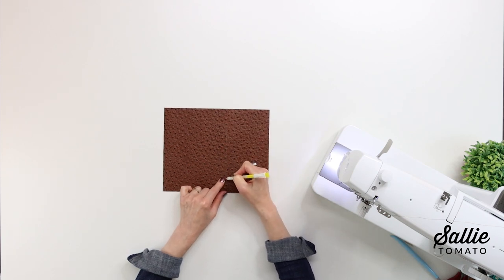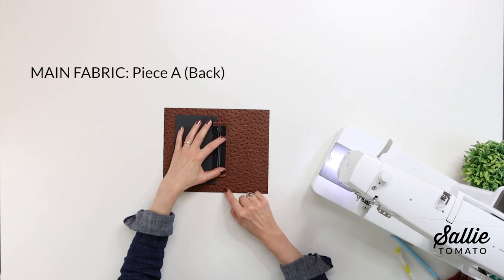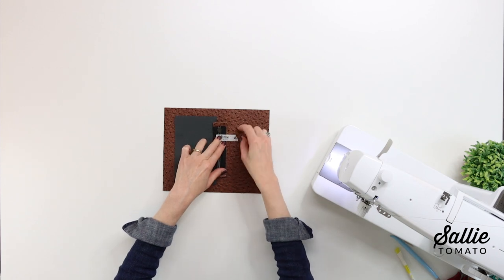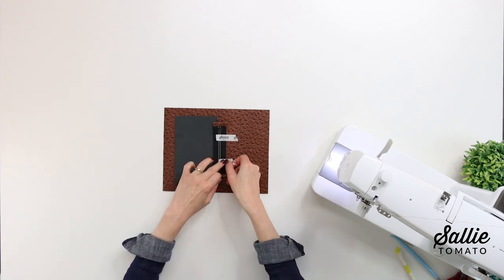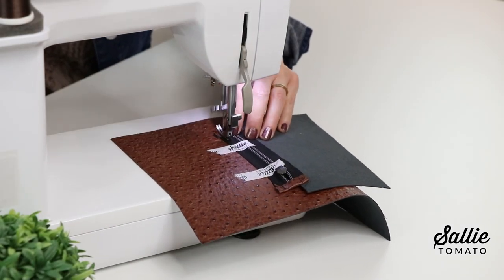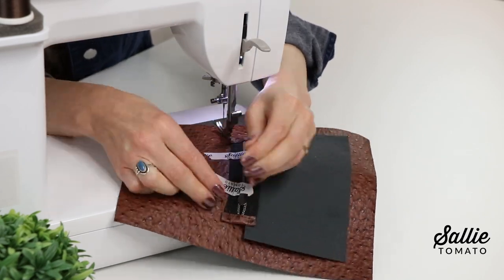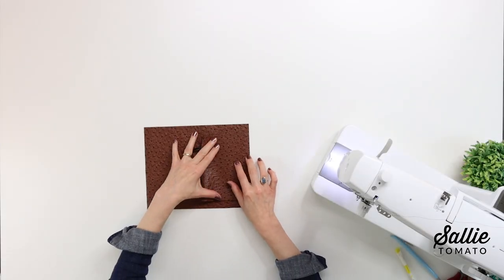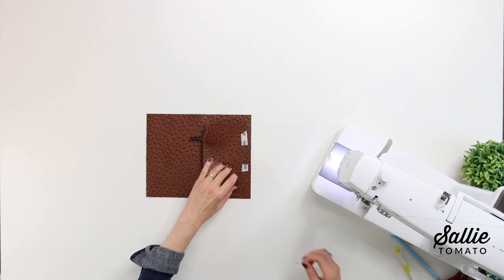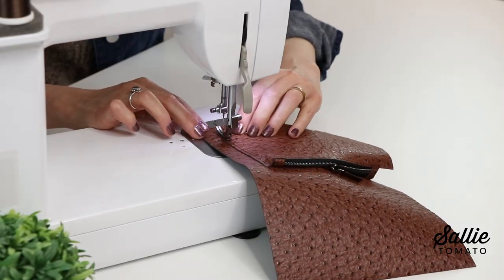Now with right sides together, center the unsewn edge of the zipper in from one short edge of your piece A — that will be your back piece. You can use a few pieces of paper tape or washi tape to hold the pocket in place, then sew the zipper in place. After you've stitched through it, washi tape tears away beautifully. Fold the pocket over, centering the long pocket edge in from the short piece A edge, just like I'm doing here, and then top stitch the remaining three edges of the pocket.